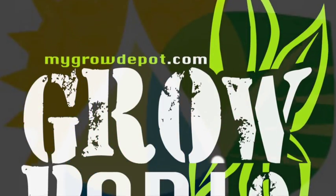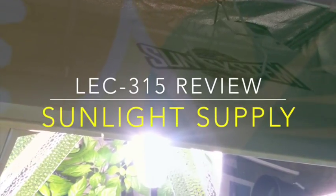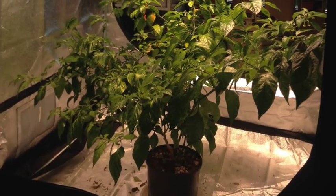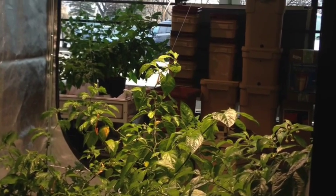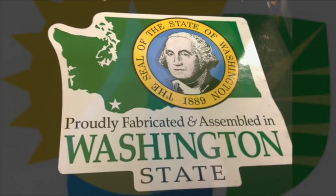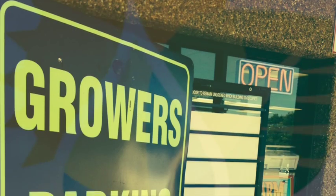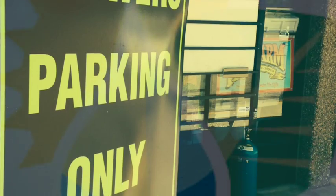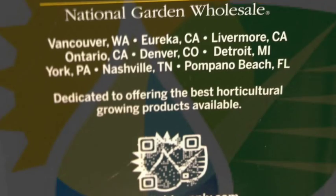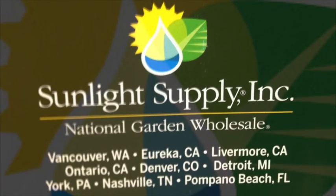This is Grow Depot Radio Live on 104th and Huron, and we have JP of Sunlight in the building. He's got the sunglasses on and everything. Feeling great, thanks for having us. Sunlight Supply is an OEM company — an original equipment manufacturer. We manufacture and distribute over 5,500 SKUs and own 32 different brands. A lot of people aren't aware of those 32 different brands that we own; they see them as individual brands.